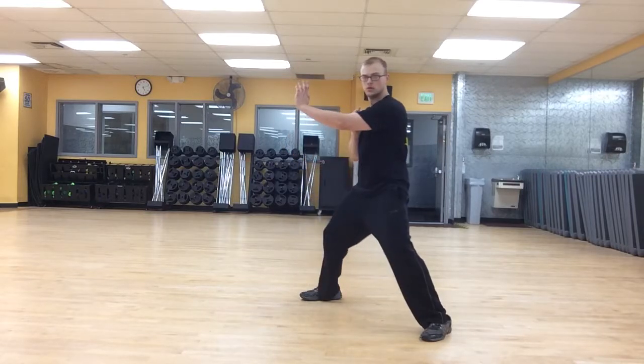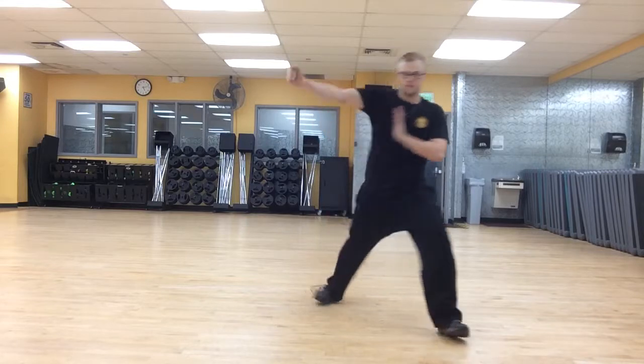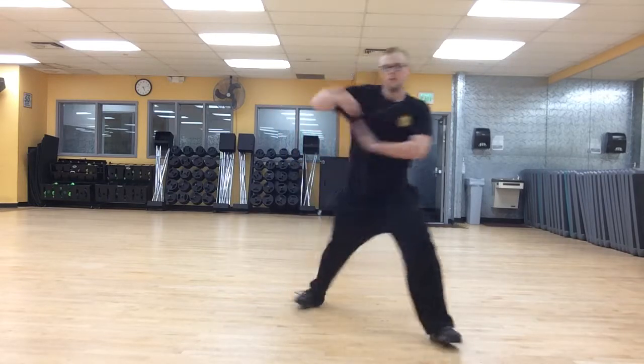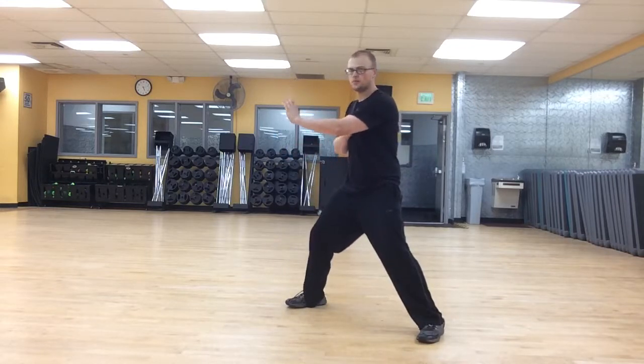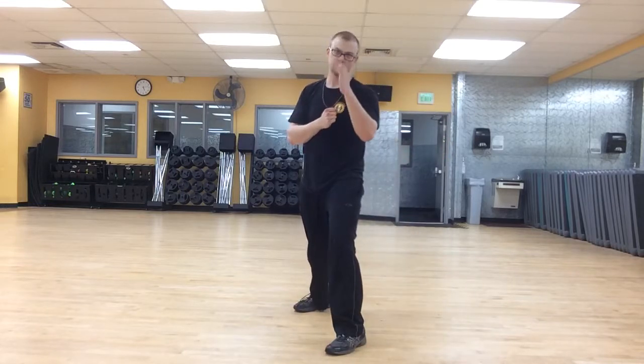The next one we're going to do is 45 and Block, back double to the head. So 45 and Block — you can keep this hand up here as opposed to pulling it back like before. From here, you're going to turn your body, back double right to his head. Block his hand, pull it down, back knuckle to his head. See how that works? Very simple concept.